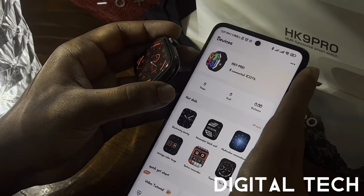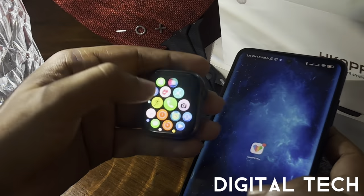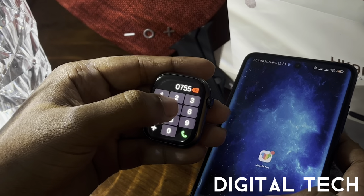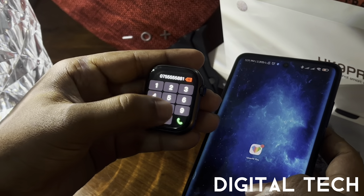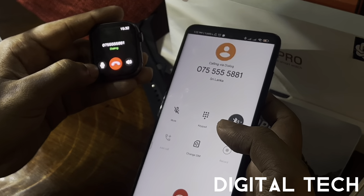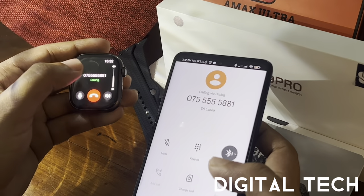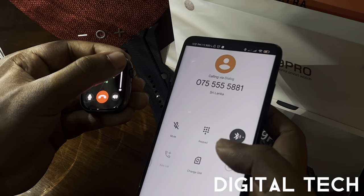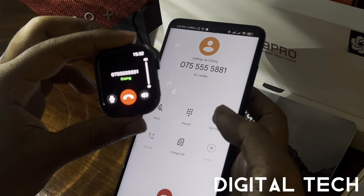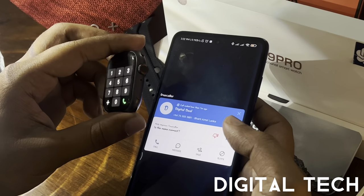To demonstrate a call, go to the dial pad and type a number. On the watch screen you can see the mute icon, a call-cut button, and volume controls to adjust audio up or down. The call goes through and works perfectly fine, confirming the calling feature is fully functional.